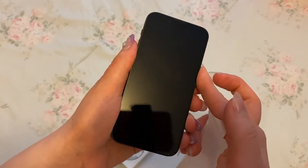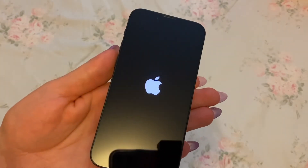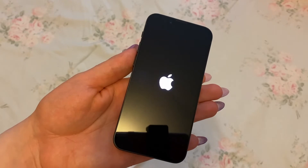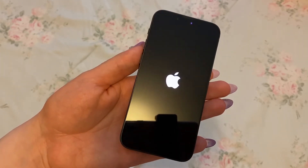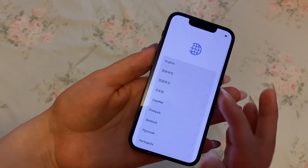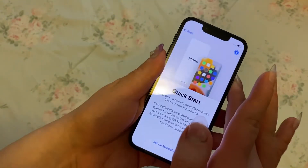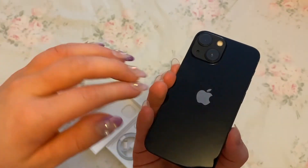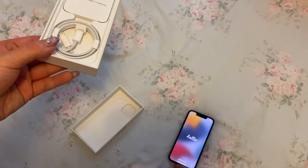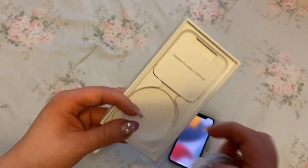Let me turn it on. And then it's just doing the startup. I'll do that later. I need to put a case on this. Oh, it's starting again — look! And then it just comes with the charger cable and nothing else.